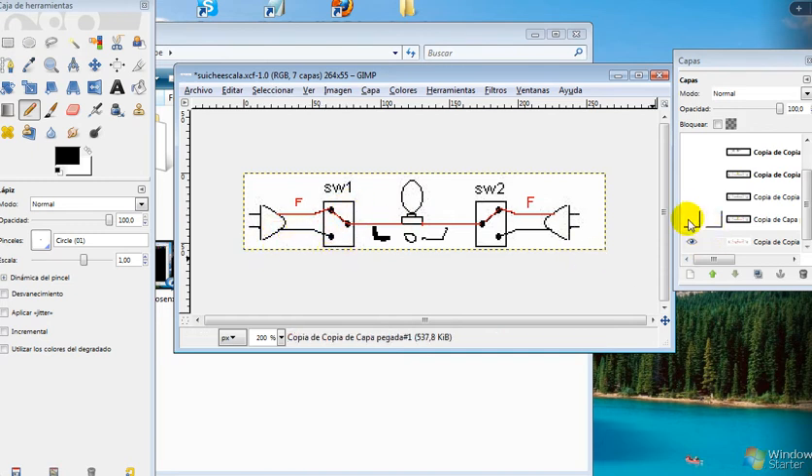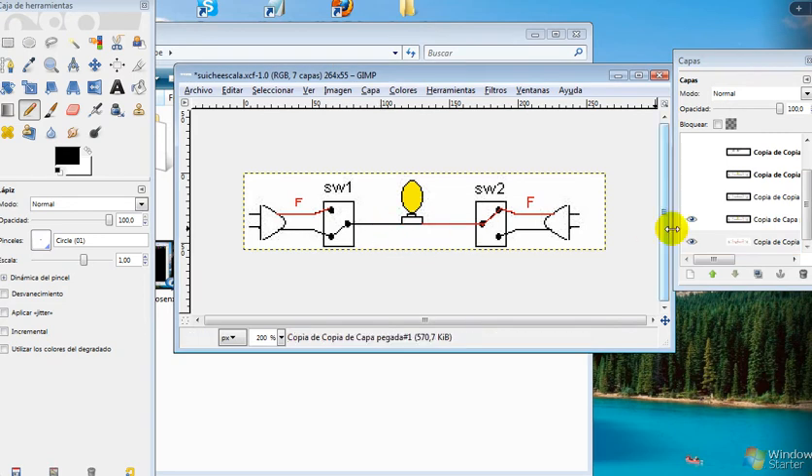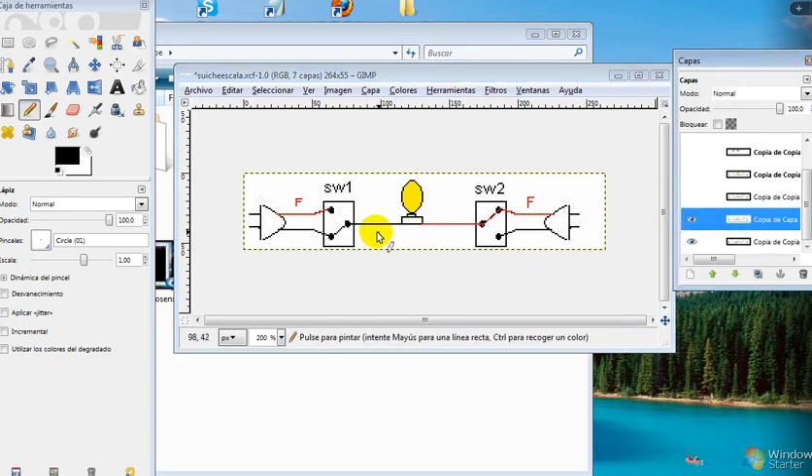I move switch number one. What happens? The bulb is on. Why? In this part of the bulb we have neutral, and in this part of the bulb we have phase. The voltage between phase and neutral is 120 volts.